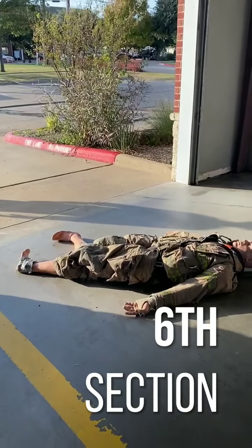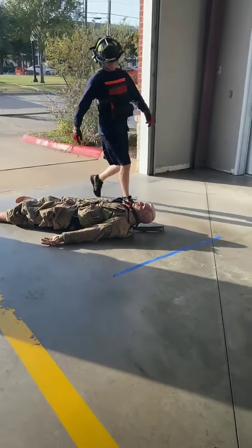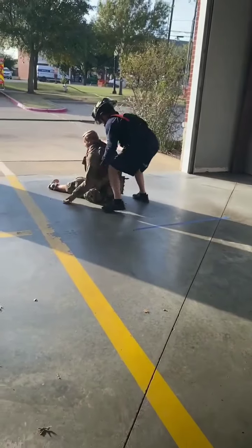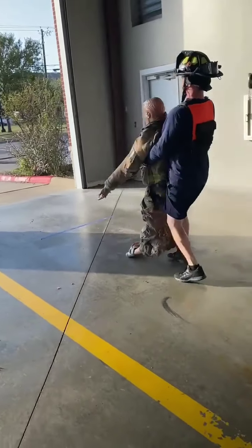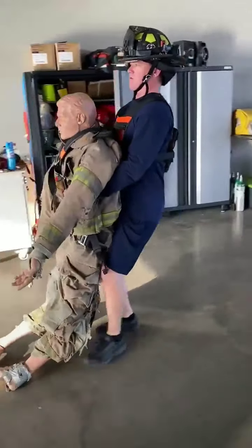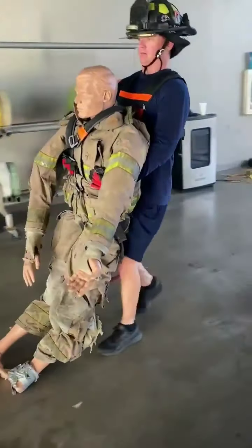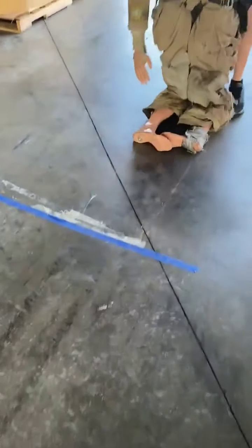The final section of physical agility is the dummy drag. The candidate can pick up the dummy whichever way you want and drag it 50 feet until the entire drag is past the buoy line.